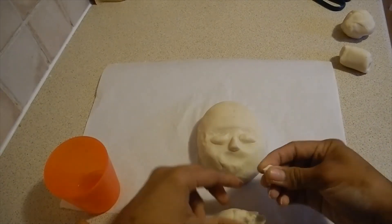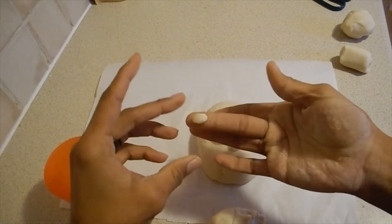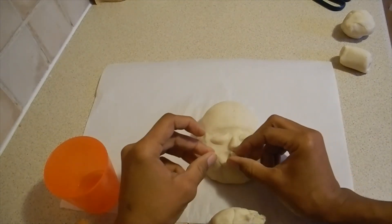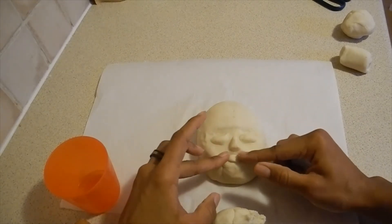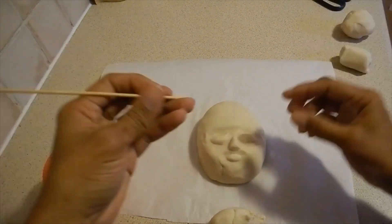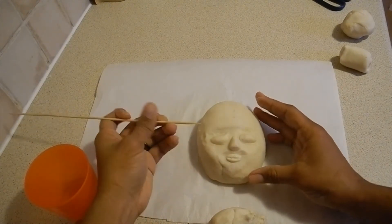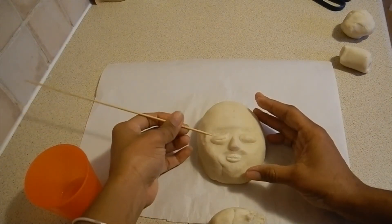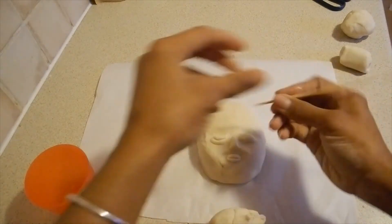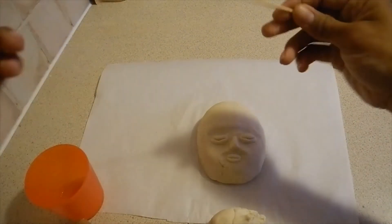We have the nose on, and now the lips. I'm just doing one piece — one ball — flatten and shape into the lips. Then I'm going to use the skewer to make the lip line, and also use it to create the eyes. The eyes I'm going to put closed. And then we can make the nostrils.